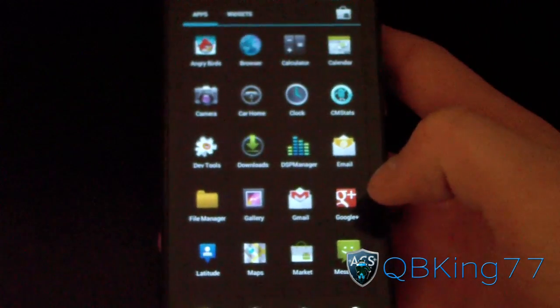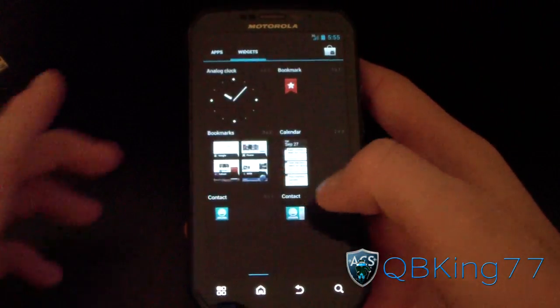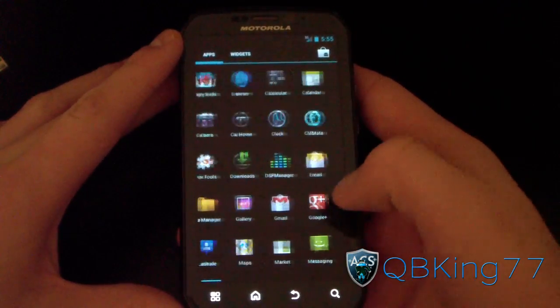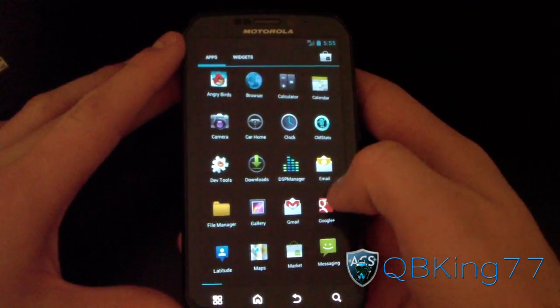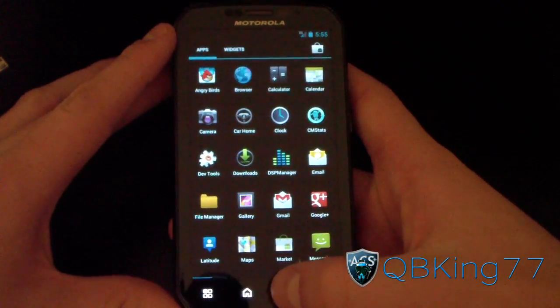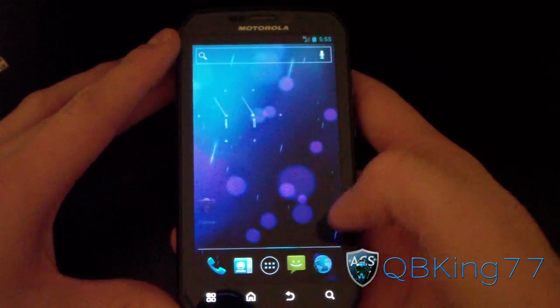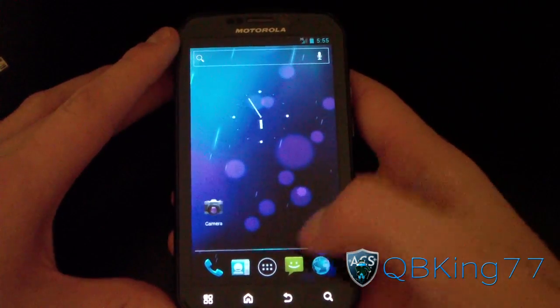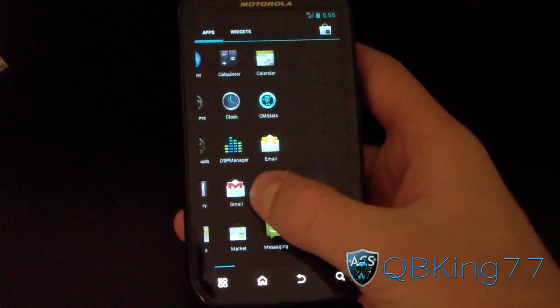Let's jump into the app drawer — you've got side-to-side swiping for your apps, which is great. You've also got your widgets with many different Ice Cream Sandwich widget options. Everything is running smoothly with no lag at all when going through applications or home screens, which is really great.